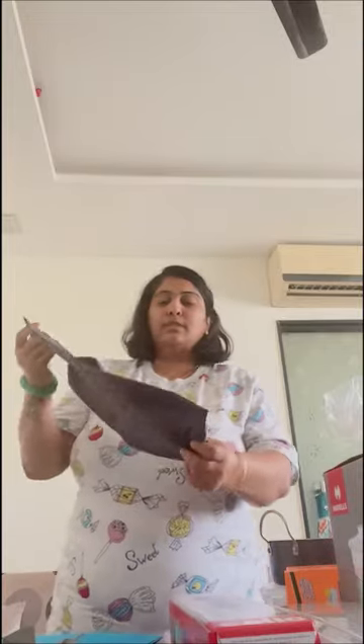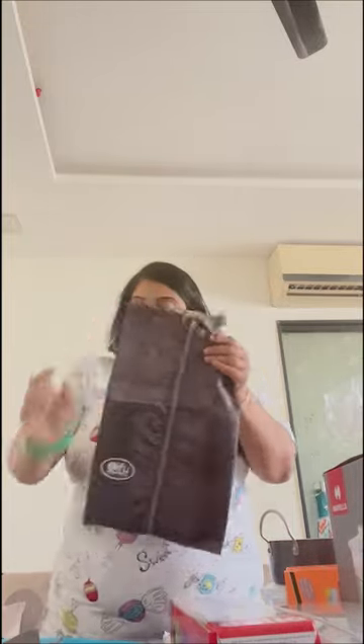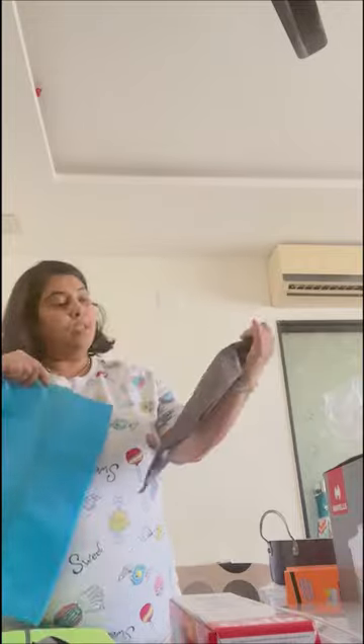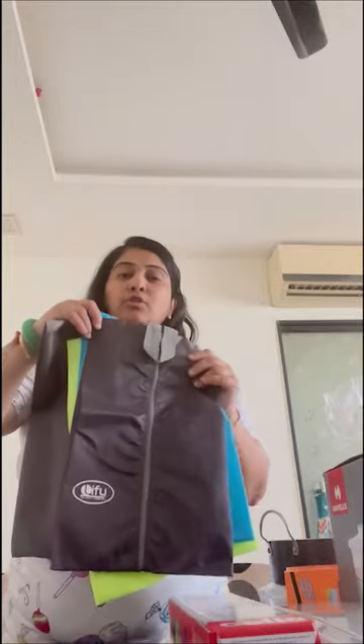Moving on to our next product which is a shoe organizer. You need a shoe organizer — this one is amazing! It's from Leafy brand and it comes in 4 colors: grey, blue, neon, and navy blue.